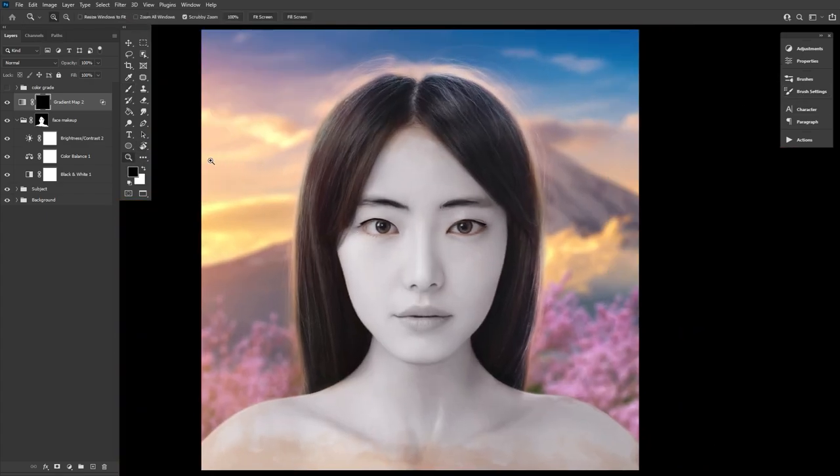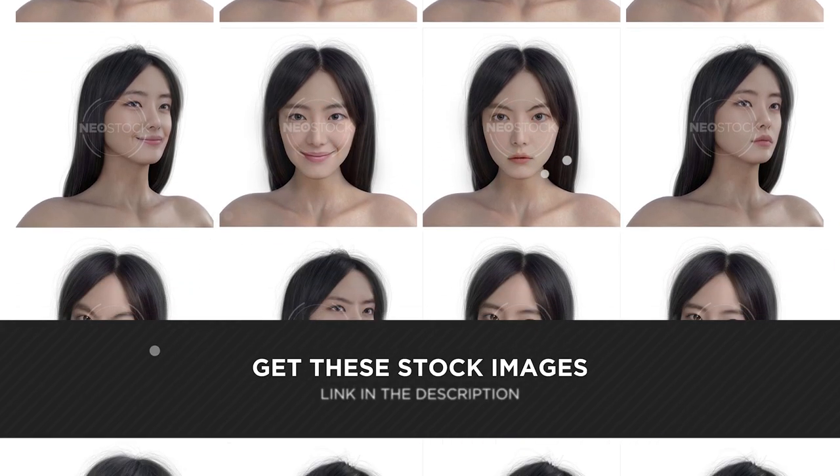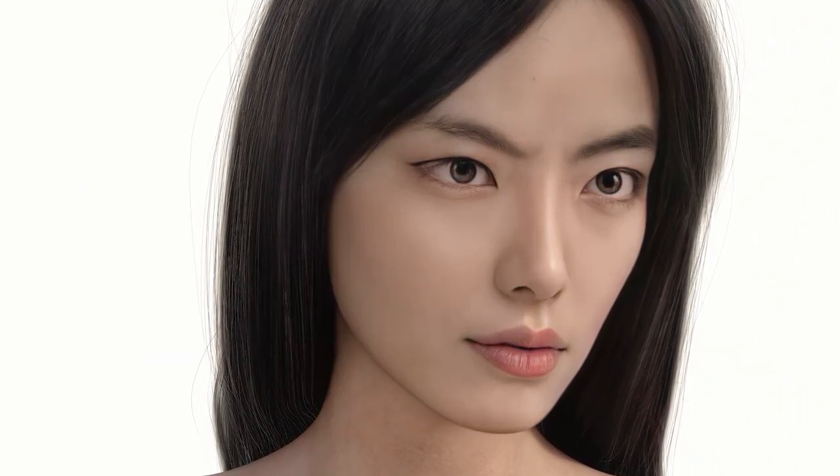If you want more of our model here, she's a 3D render from Neostock's AI Gen line of CG models. With multiple angles and various expressions — no more dead-eyed stares in this space. And the best part, they're PNGs so they're already extracted. Check her out and more over on neostock.com.